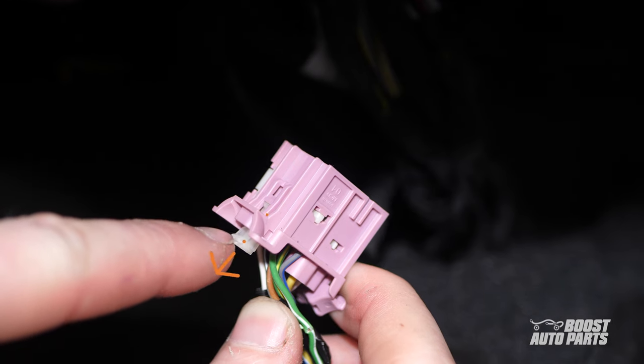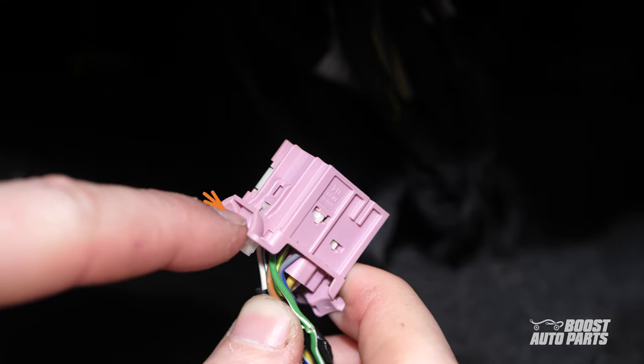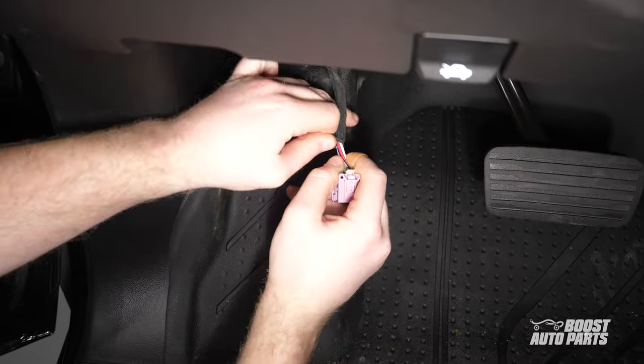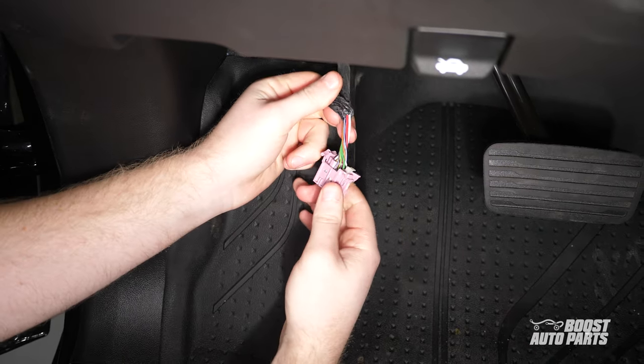To do this, first pull down on the white locking tab, then pressing on the connector tab, pull the connector out. Go ahead and remove a few inches of the tape covering the wires.